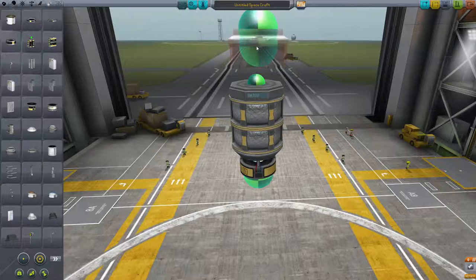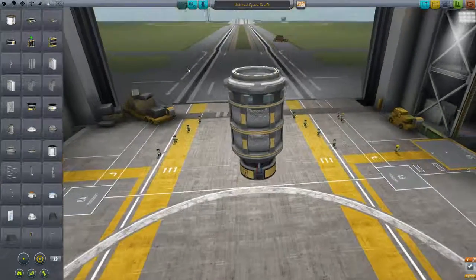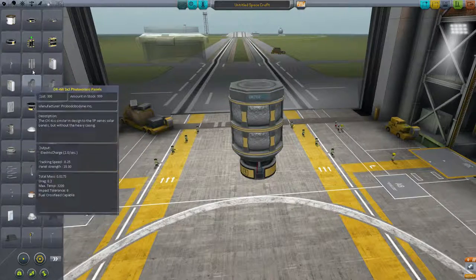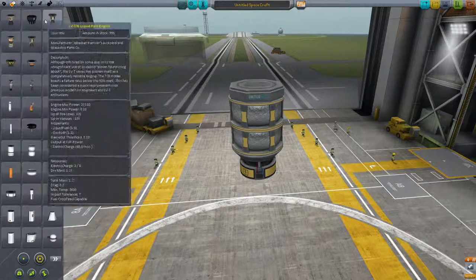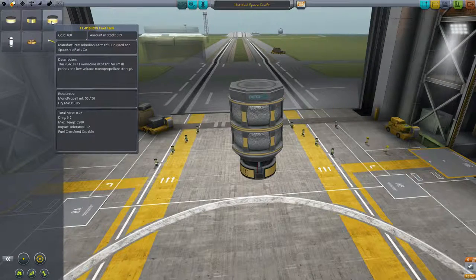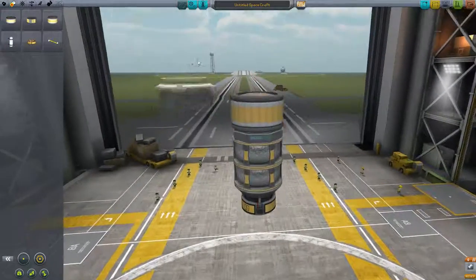There are a couple of other tiny things I want. I want a Clampatron Jr., but I want to have that attached at a later point. I may also want to have one of these really tiny RCS tanks.